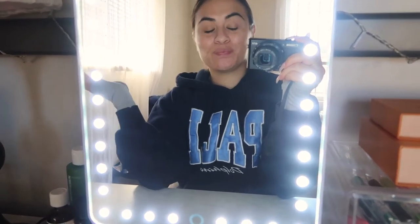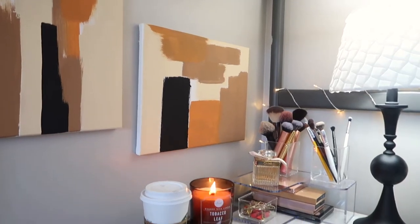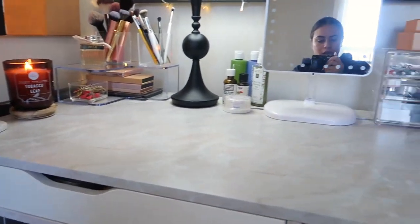Hey you guys, welcome back to my channel. So in today's video, I'm going to be giving you guys my desk tour. I'm excited about this video in particular because number one, I finally have my full aesthetic as to how I like my desk and my work area to be. And number two, because I love watching these types of videos, so it just makes sense for me to make one. So without further ado, let's just get right into the desk tour.